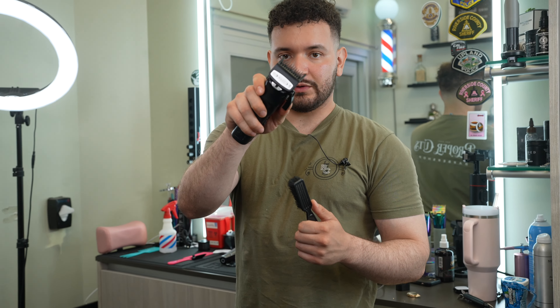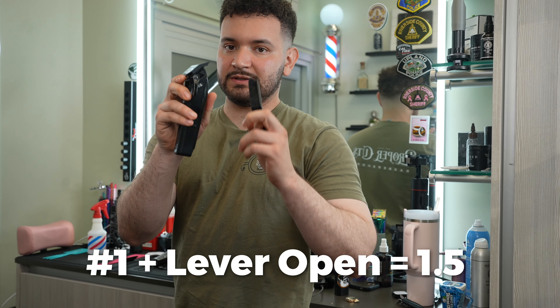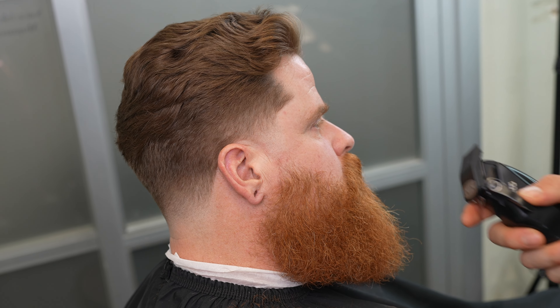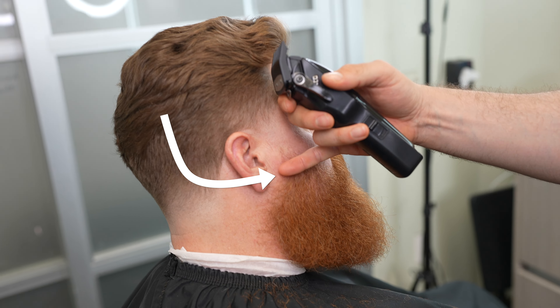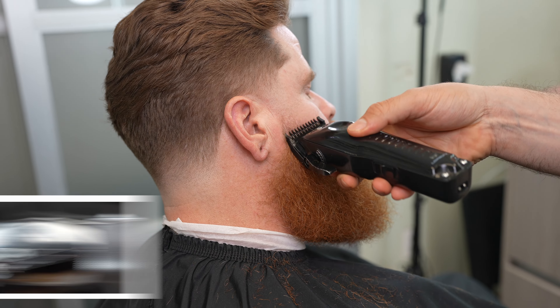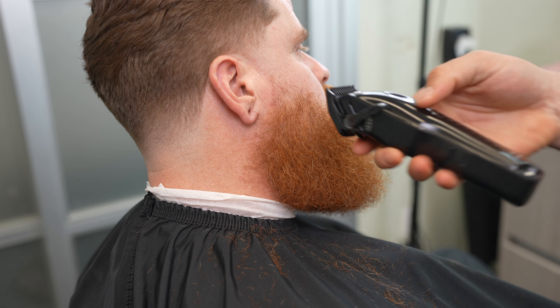Now we're going to go in with our one guard lever open. Anytime you open up the lever and mix the half, that gives you a one and a half — that was our lever open guideline. Now we're going to go another finger over here with that one guard lever open. We're working this whole area right here at the start of the line. Now I'm going to close the lever very gently — this will cut a little bit but it's not going to fully blend out that line; we're going to have to keep doing this until it's softened.